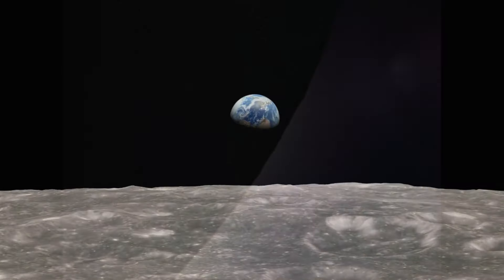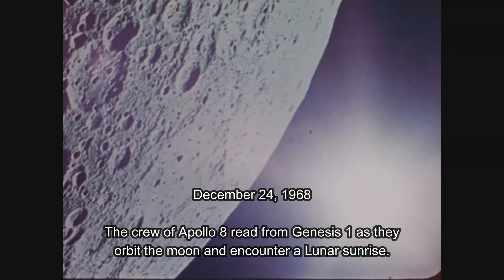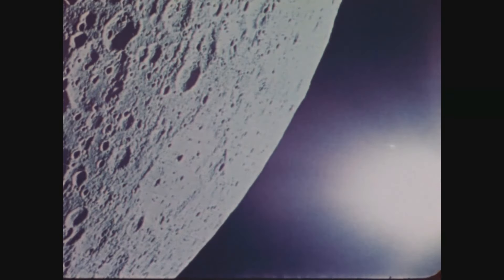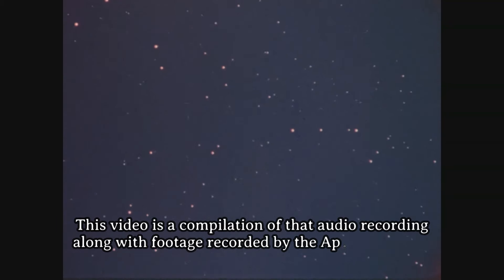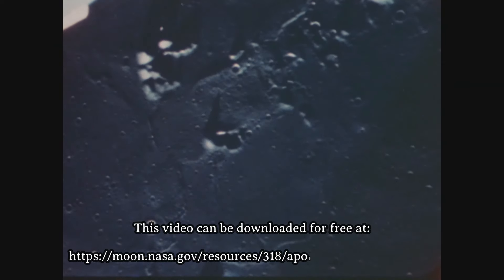We are now approaching lunar sunrise, and for all the people back on earth, the crew of Apollo 8 has a message that we would like to send to you. In the beginning, God created the heaven and the earth. And the earth was without form and void, and darkness was upon the face of the deep. And the Spirit of God moved upon the face of the waters. And God said, 'Let there be light.' And there was light. And God saw the light, that it was good. And God divided the light from the darkness. And God called the light day, and the darkness He called night. And the evening and the morning were the first day.